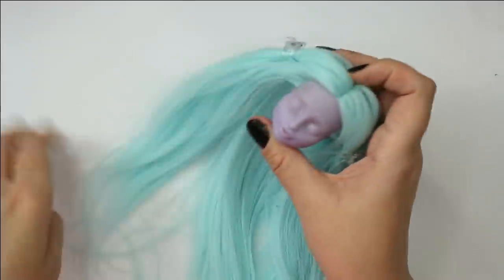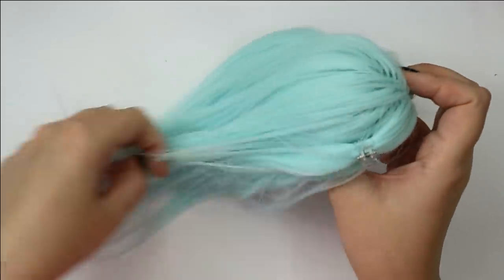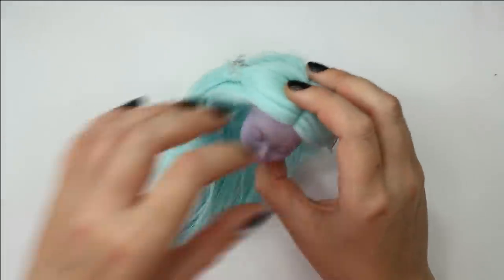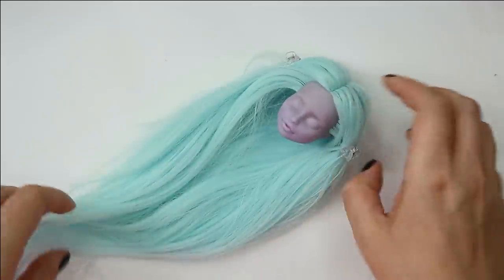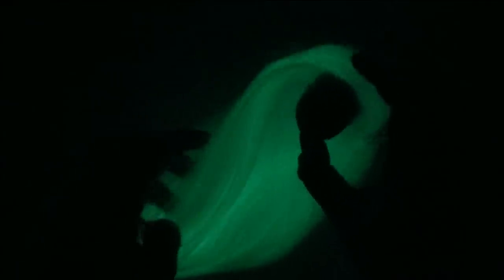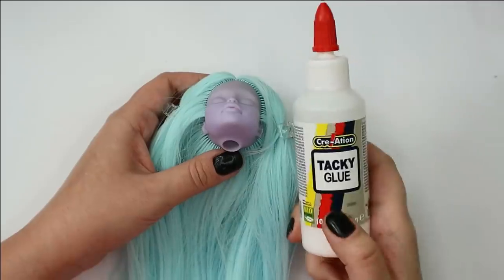Here is her new hair, completely finished. By the way, I haven't even tested if this hair really glows in the dark — I probably should have tried before rerooting hair for hours! Anyway, let's turn the lights off and hope for the best. Oh yeah, check it out — it looks so pretty! Amazing, amazing, amazing — I'm in love with this effect. Now let's add tacky glue inside the head.